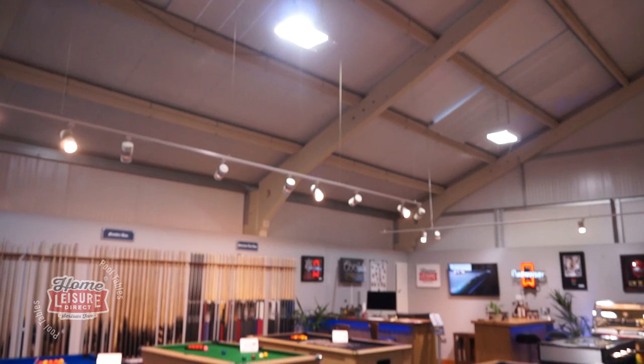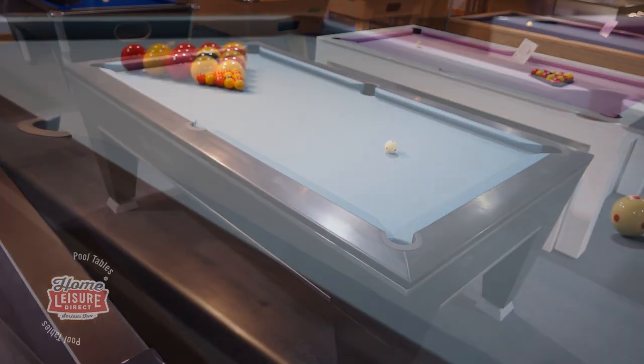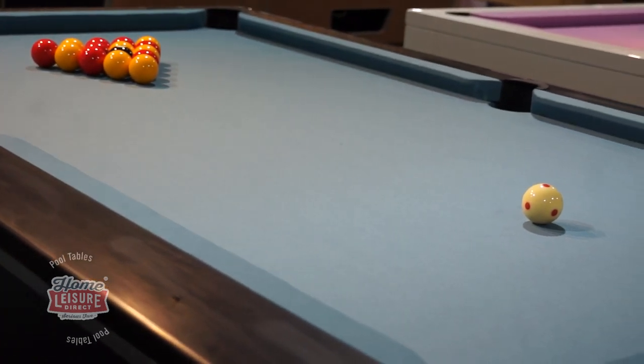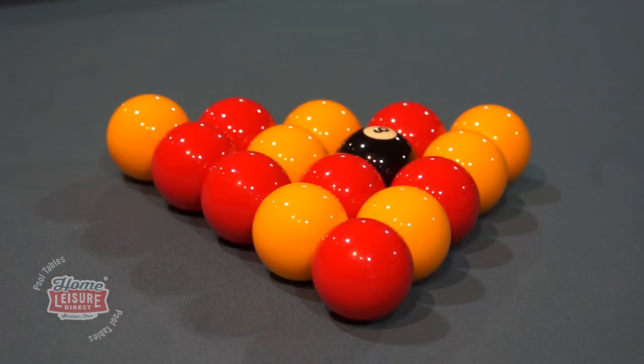The Rassen Vanquish is set up here in our Bristol showroom for you to see and try for yourself. We can show you through all of its features and talk you through everything you need to know if you wish to operate it commercially. To find out more about the Vanquish, check it out in our showroom or talk to our team.